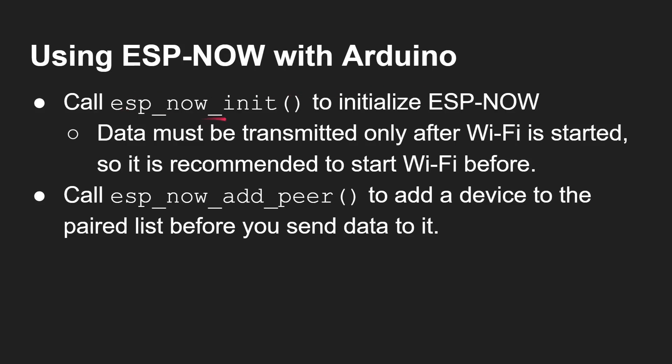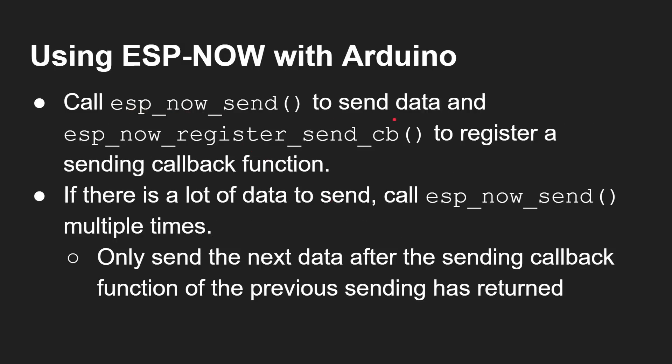You can use ESP-NOW from inside the Arduino IDE, which makes it really easy. I'll quickly go through some of the key calls. `esp_now_init()` — that's how you initialize it. Note that data must be transmitted only after Wi-Fi is started, so it's recommended you start Wi-Fi first and set it to the right mode. `esp_now_add_peer()` adds a device to the paired list, which you need to do before you can send data to it — so you need to know the MAC address. Then you call `esp_now_send()` to send the data. You also need a send callback registered with `esp_now_register_send_cb()`, which gets called automatically when data is sent. If there's lots of data to send, only send the next batch after the callback has been triggered.